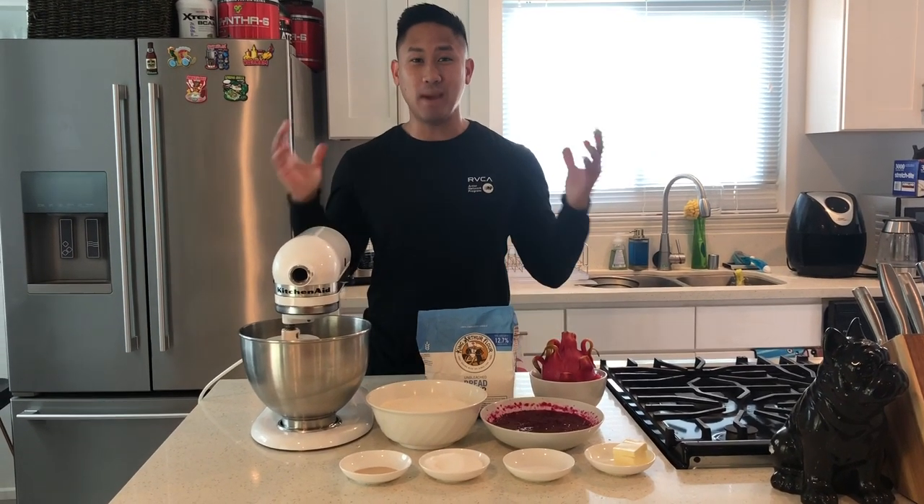Hey guys, it's Richard from Grafting Dragon Fruits and today I'm going to be showing you guys how to bake dragon fruit bread.